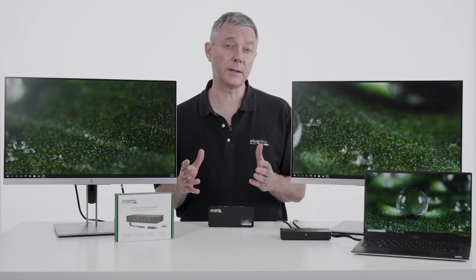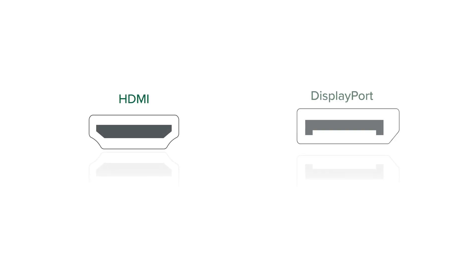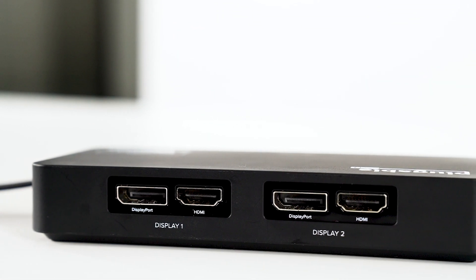How does this do it and how does it make it easy? Well, first off, the adapter has a choice of HDMI or DisplayPort. You can do any combination of two displays off of a single adapter.